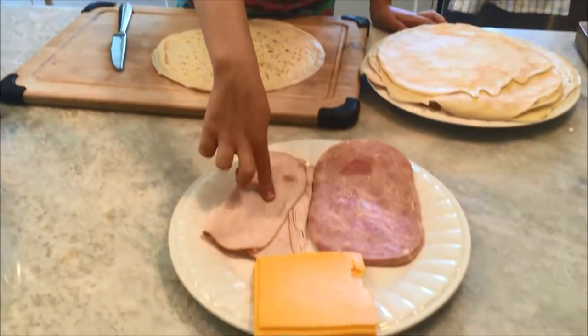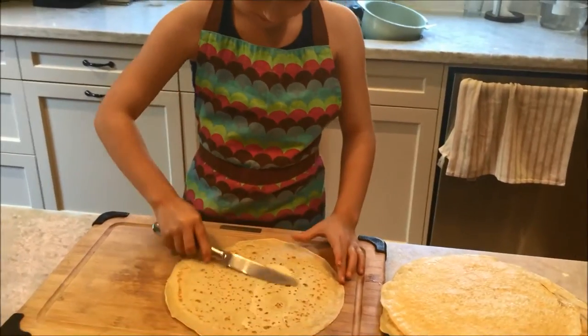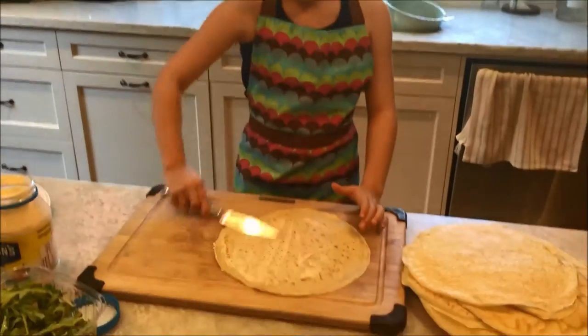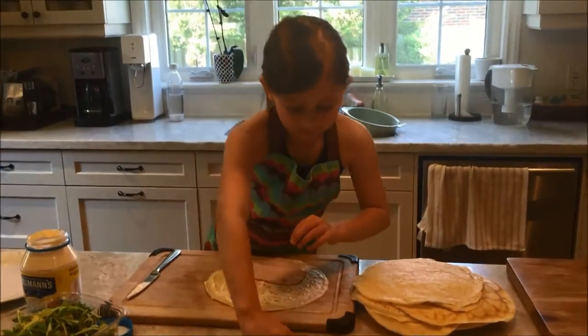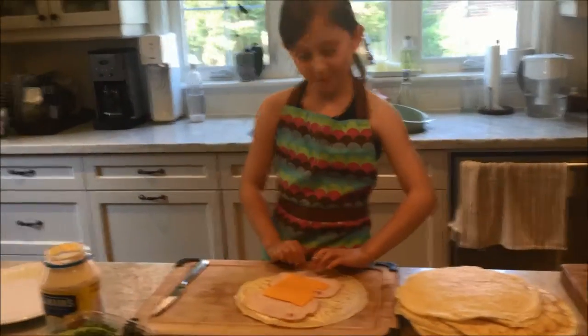You can fill this with whatever you like. I'm putting turkey, cheese, and ham. We're going to go on a picnic and I'm going to make these to go. First I'm going to put on some mayonnaise. And now I'm going to put some turkey and cheese. And now I'm going to roll them up.